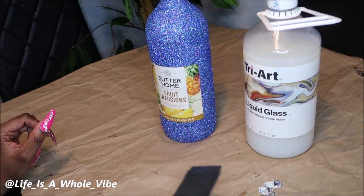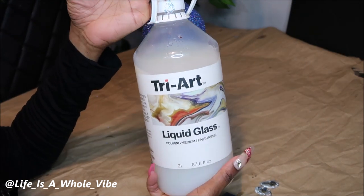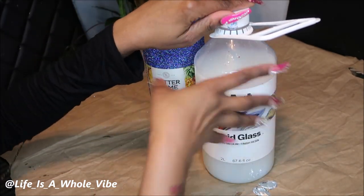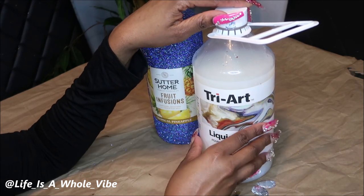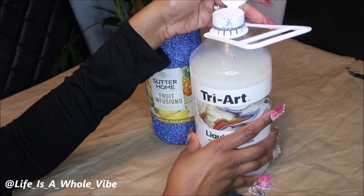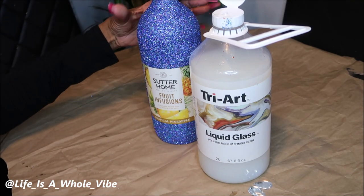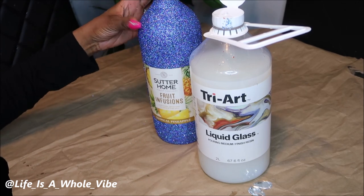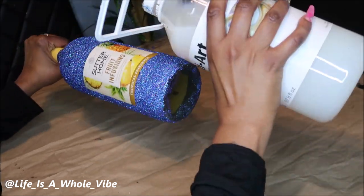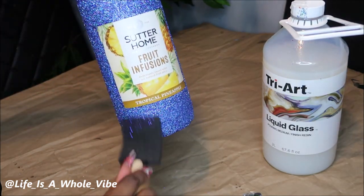To seal the glitter, I like to use Tri-Art liquid glass — it's a really good product I use for multiple things. It's about $65, but I buy the big size because I also do paintings and use it with crushed glass. I like the way it seals the glitter because it has a little more shine than Mod Podge would give. I just pour it on and briefly spread it.